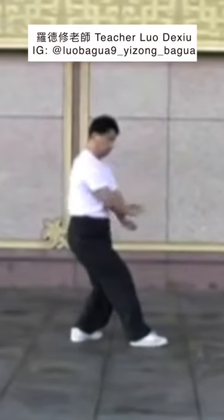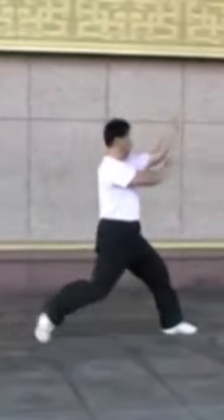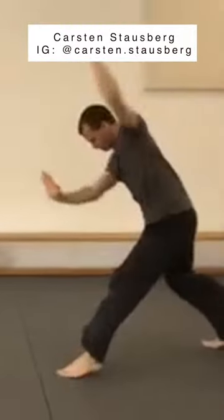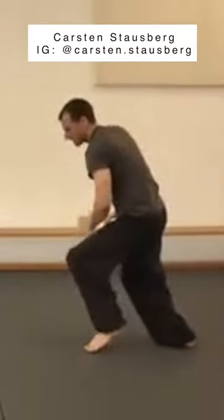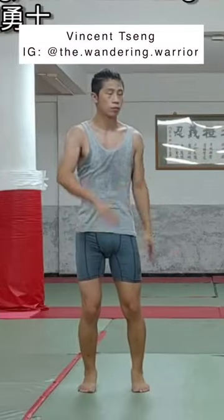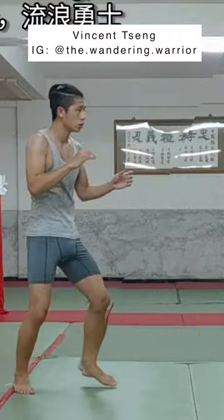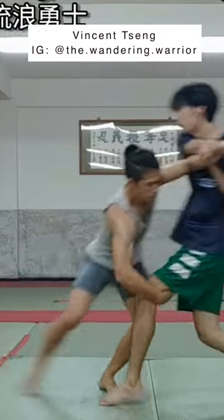In Xingyiquan, this is the Splitting Fist, or Piquan, as demonstrated first by my teacher, Luo Dexiu, and then by my 师兄, Karsten Stausberg. Here, my wrestling senior, Vincent, demonstrates its application in a Changquan, or long-fist form.